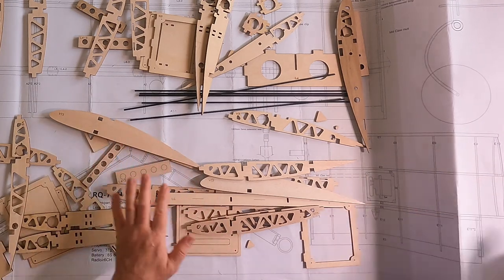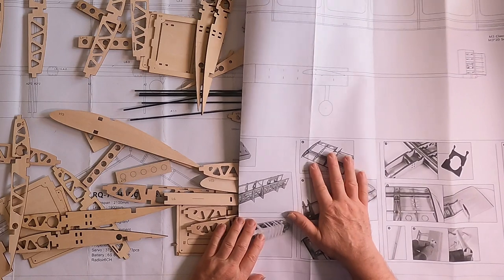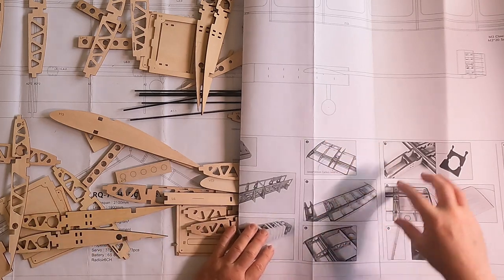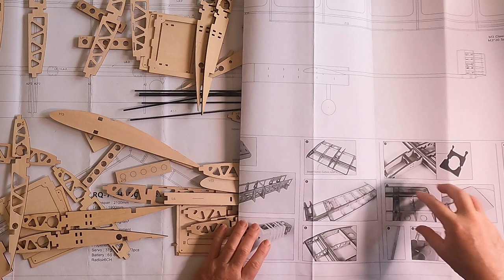I laid all the wing pieces out on the plan — these are all pieces for the left wing and these for the right wing. When I folded the plans over I couldn't see the assembly pictures. Then as I started putting the right wing together I realized I'd learned something new about assembly order that might help, so I decided to record it.